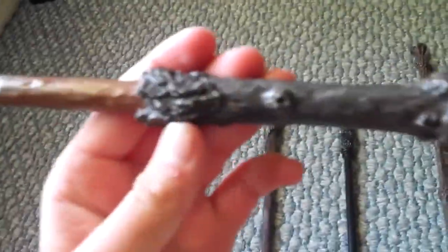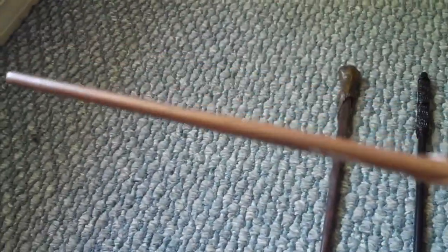Here I have Harry Potter's wand, as you can see right here. Mine's a little chipped — that does not come that way.